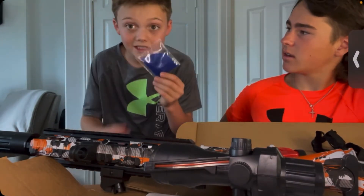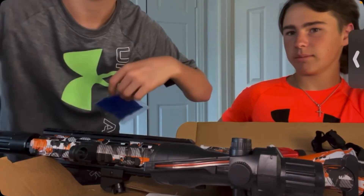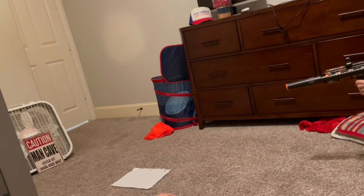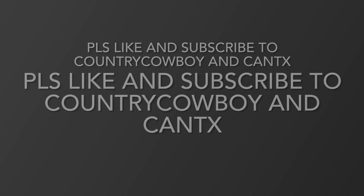Once the battery gets back, we'll film shooting each other. Bye. Please like and subscribe — it'll be good for me and me. Bye.